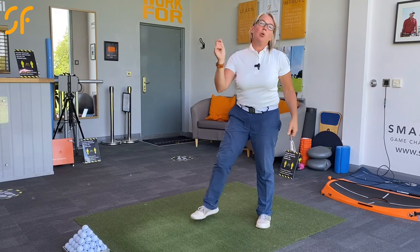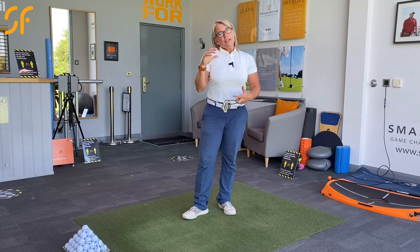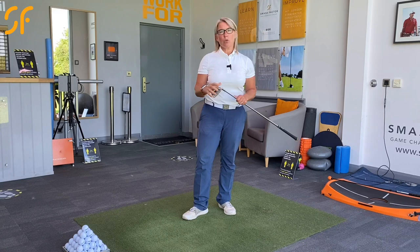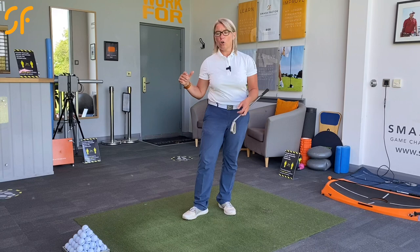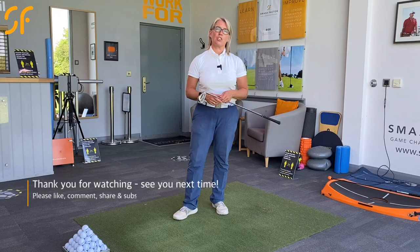So work on that sequencing. You'll feel like you've got much more time to generate power — you're not putting the speed into the club initially on that downswing. You're getting your body into position, holding that club back a little bit more until you get to the ball, and then you power through with the arms and the golf club. It'll certainly make you feel less rushed on that downswing, really help your sequencing and your timing — it's another game-changing golf tip.